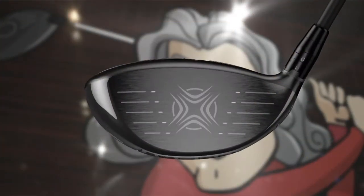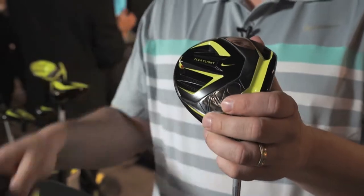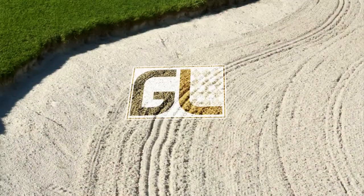Recently, Golf Live caught up with some of the top golf companies to learn about the latest drivers coming out this golf season. Up first, let's learn more about a reasonably priced performance driver from Wilson Staff.